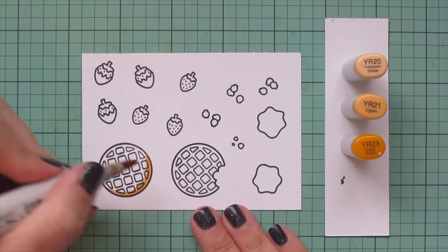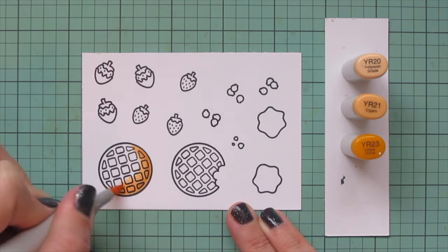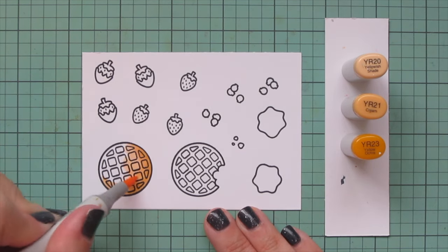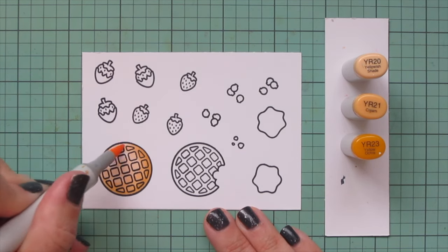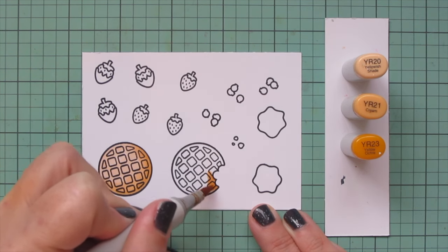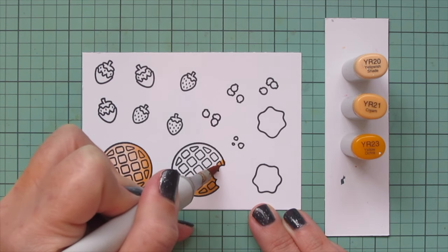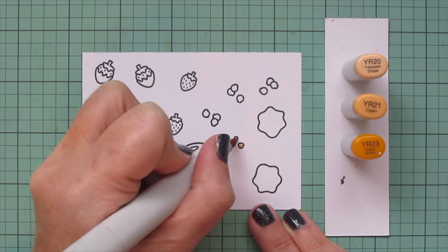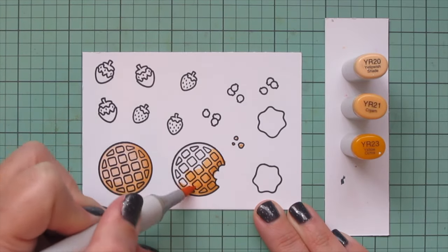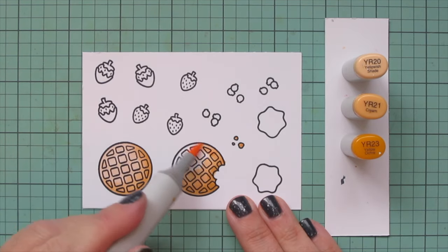I wanted the waffles to be a nice rich golden shade, so I went with YR20, YR21, and YR23. First I'm just going to shade the entire waffle as a whole and then go back and do the individual little squares. I'm using YR23 to add a little bit of shadow on both of my waffles and also on the waffle crumbs off to the right, then blending out with YR21.